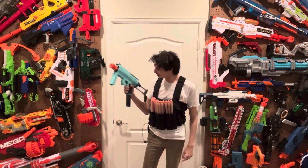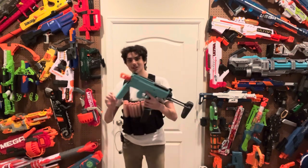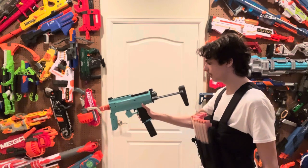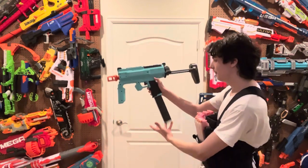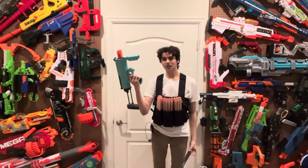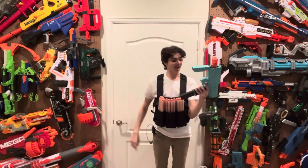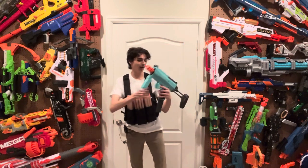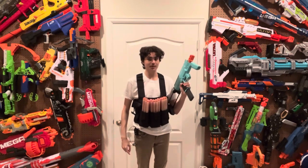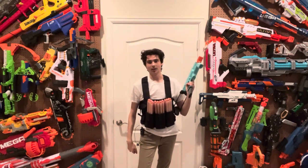Let's talk about the triggers. This blaster only has a main trigger and a mag release button that is only on the left side, not the right side, which is honestly a huge issue for left-handed users — you have to pull your whole hand up to push the button. When you push it, the mag automatically ejects and falls down. The mag well is actually so light that you don't even need to push the button at all — you can just pull the mag out. That can become a problem because the mag can fall out just from aggressive play, though it didn't happen during my testing.